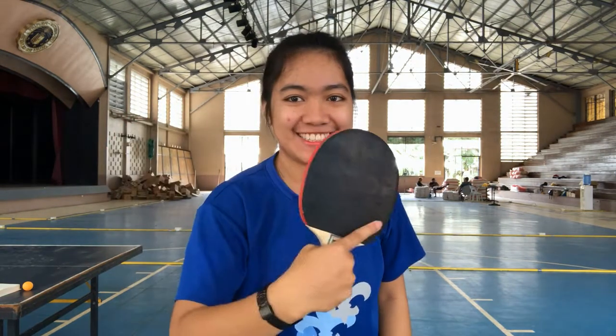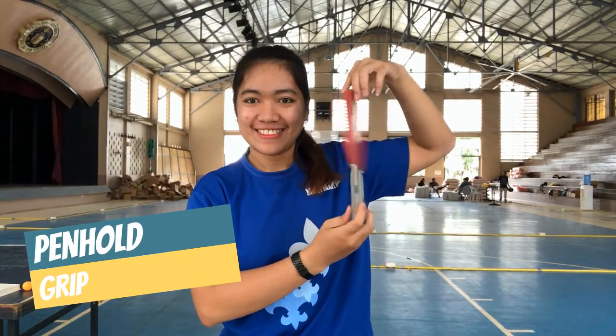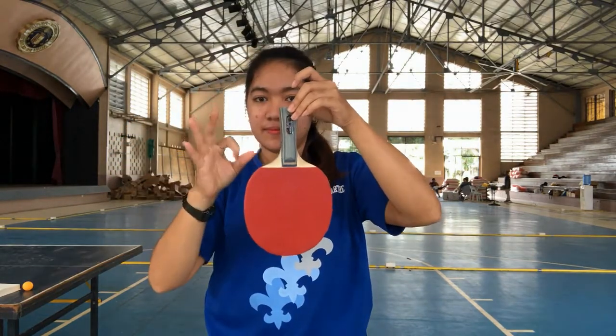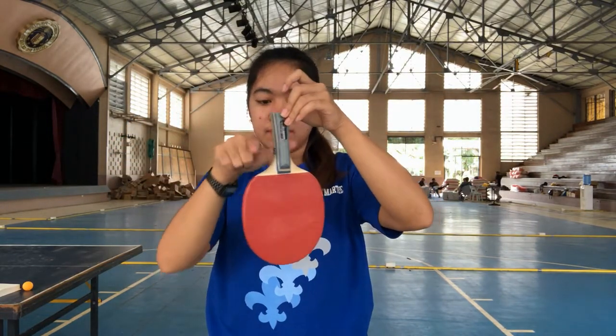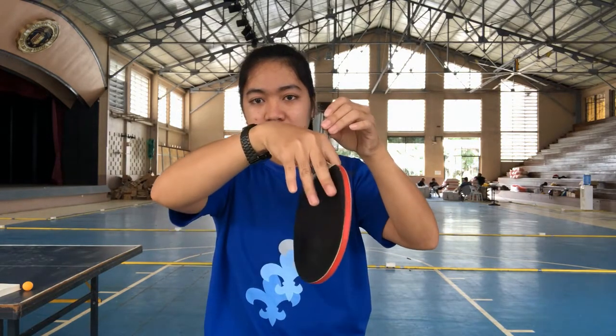The backhand shakehand grip, and then the pen hold grip — this is just like holding a pen. So the paddle faces downward, your index and ring finger must be placed at the bottom of your paddle.